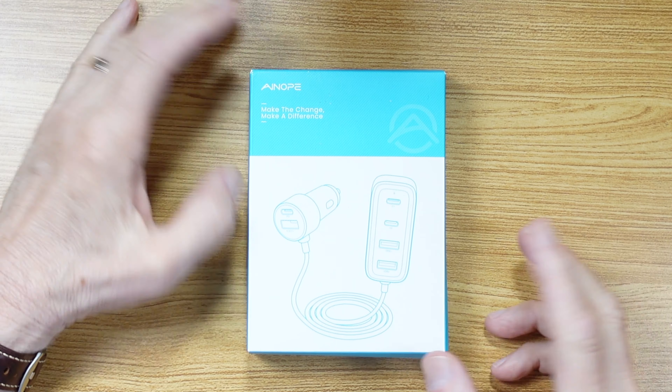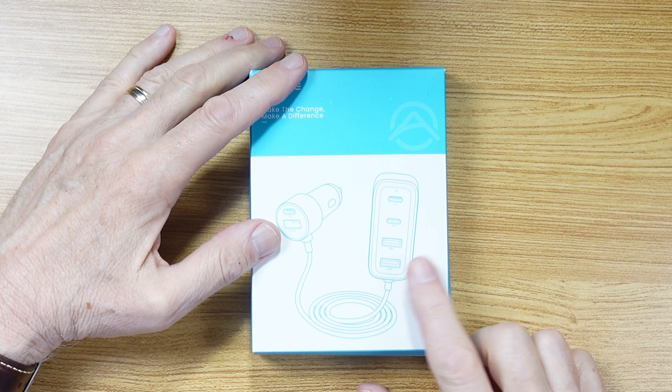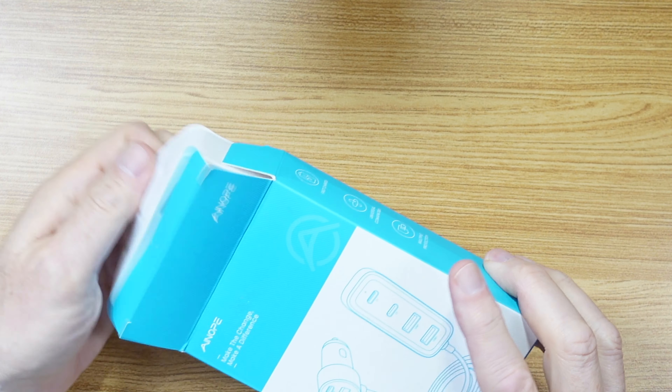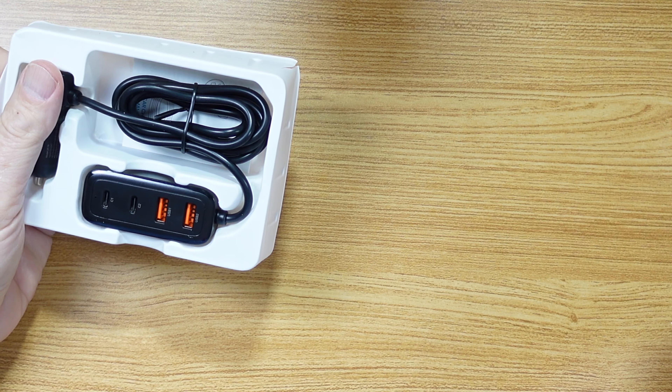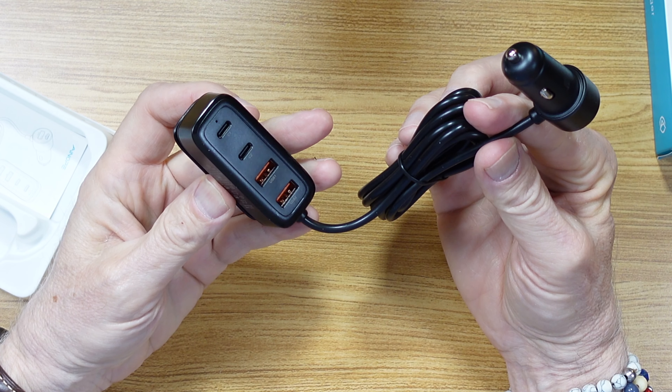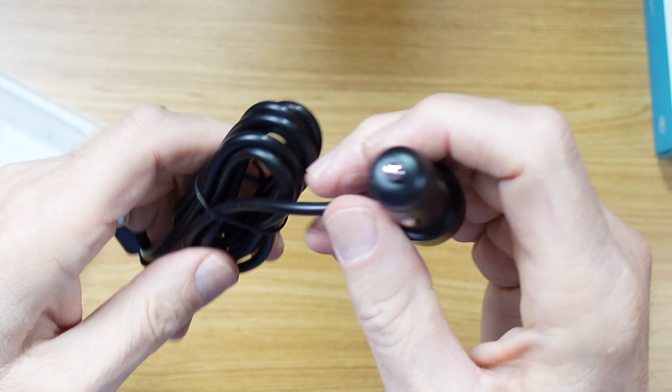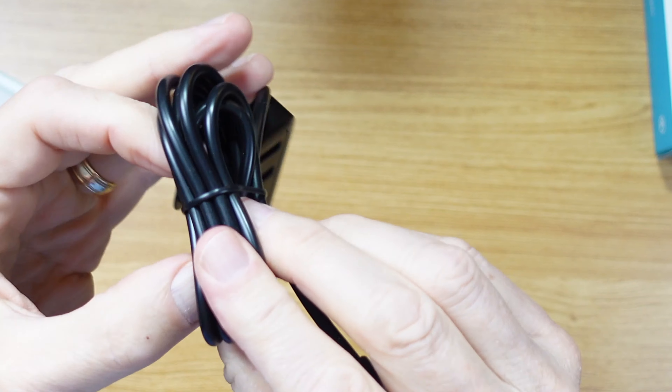And I thought, okay, what makes this special? But the picture kind of gives it away. This car charger is a multi-port car charger. Again, that's not too unusual — many products like that out there. What makes this different is that it has a cord that will run to the back of the car as well as the front.